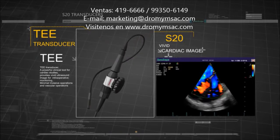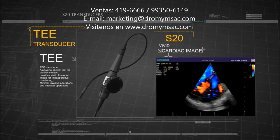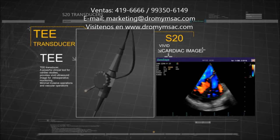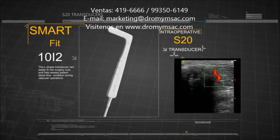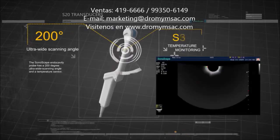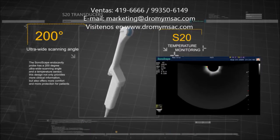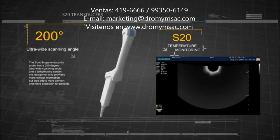The TEE transducer provides vivid ultrasound images for intraoperative monitoring, minimal invasive operations, and vascular operations. The L-shaped transducer can easily fit into surgery cuts and help assess patient blood flow condition during operations. The Sonoscape endo-cavity probe has a 200-degree ultra-wide scanning angle and a temperature sensor, providing more clinical information, more comfort, and more protection for patients.